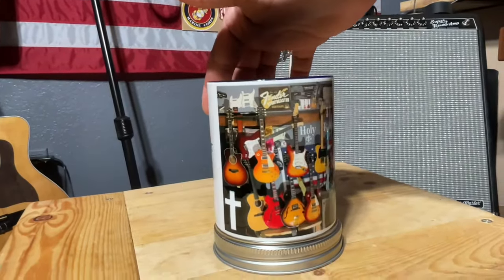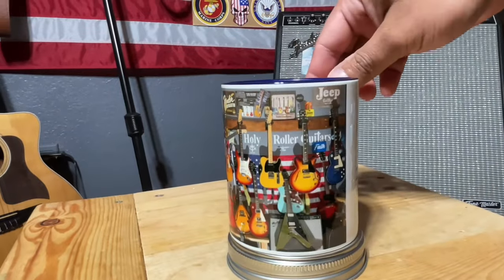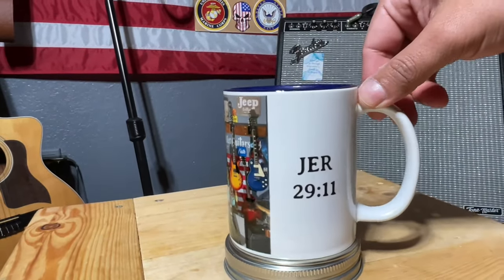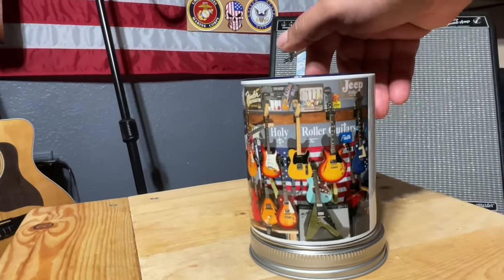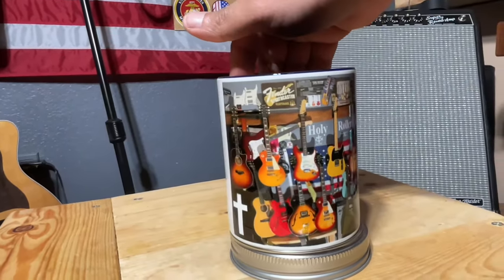Hey everybody, we'll be giving away another coffee mug once the channel hits 1,000 subscribers. So if you like what you see, please consider subscribing, like the video, share, and comment down below. Take care, God bless. When the channel hits 1,000 we'll make a video and give another one of these away.